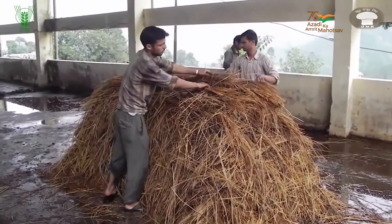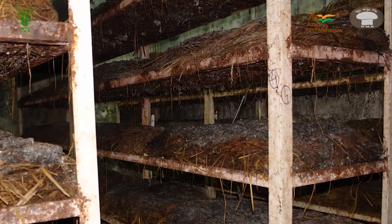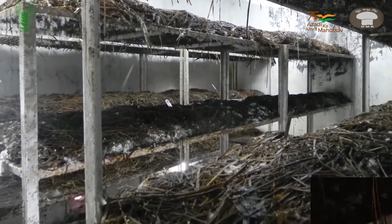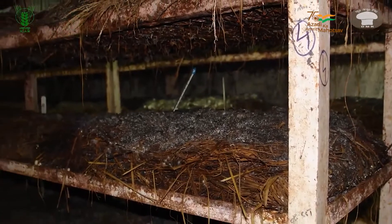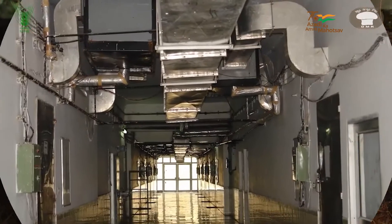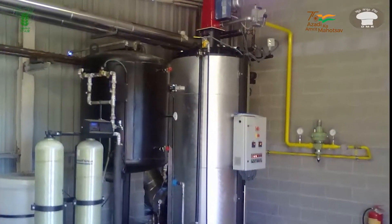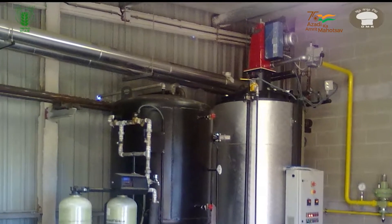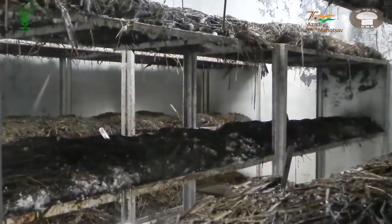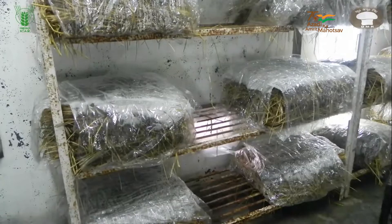After four days of outdoor composting, the compost is spread on the shelves to a thickness of 10 cm to 15 cm depending upon the season. Summer season requires lesser thickness whereas winter season requires more thickness to preserve moisture and heat. After 24 hours of compost spreading, steam is introduced into the room from a boiler connected through a pipe. Temperature in the room must be raised to 62 degrees Celsius and maintained for 4 to 5 hours for cotton waste compost, and 65 degrees Celsius for 6 hours for paddy straw based compost.